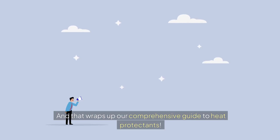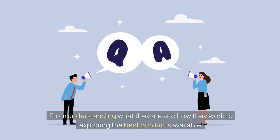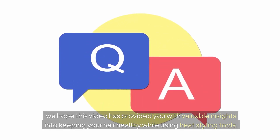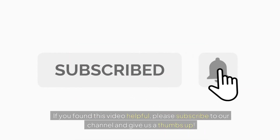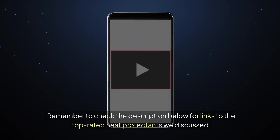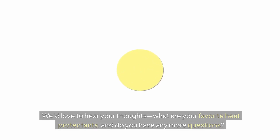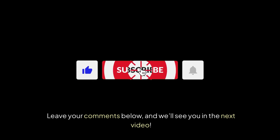That wraps up our comprehensive guide to heat protectants. From understanding what they are and how they work to exploring the best products available, we hope this video has provided valuable insights into keeping your hair healthy while using heat styling tools. If you found this video helpful, please subscribe and give us a thumbs up, check the description for links to the top-rated products, and leave your comments below with your favorite heat protectants or any questions.